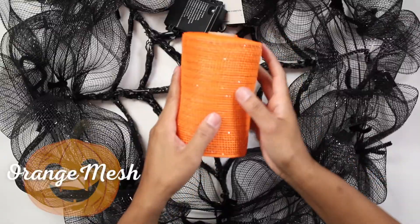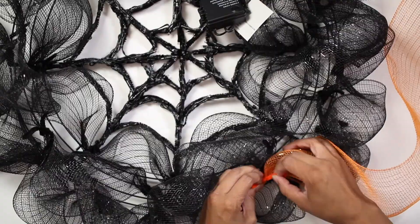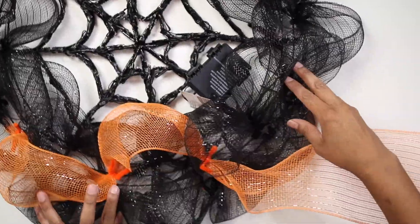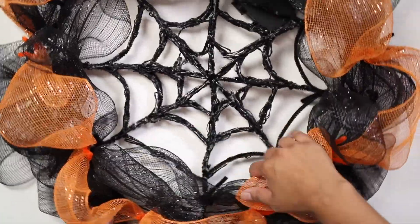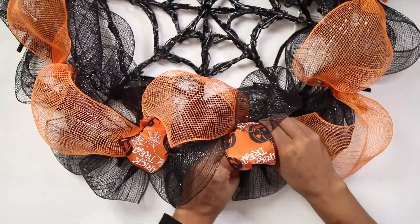Now you will need orange mesh. Twist orange pipe cleaners around the center of the wreath and use them to attach the mesh around the middle part. Alternate the orange mesh around the black mesh to give it a more interesting look. Keep attaching the mesh all around the wreath. Now with a Halloween ribbon, make a little loop to cover the pipe cleaners.